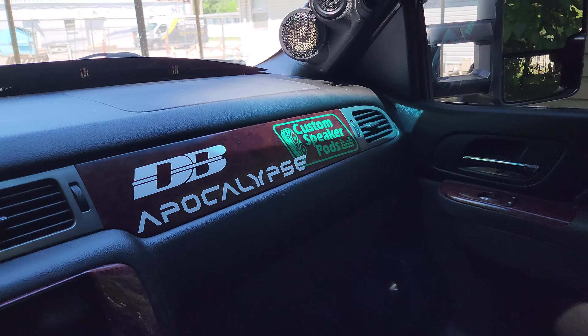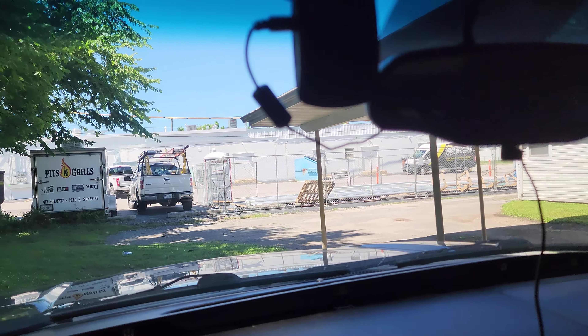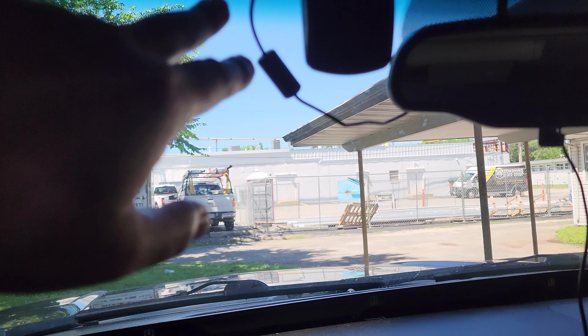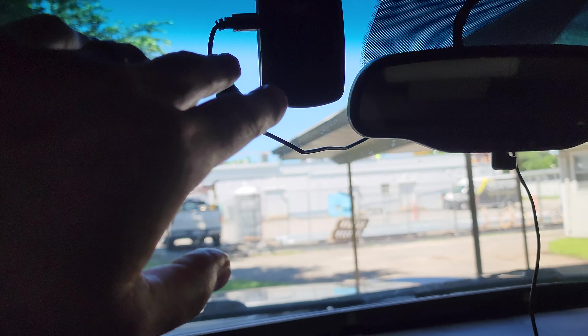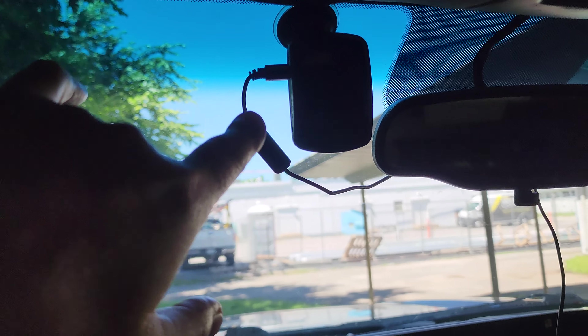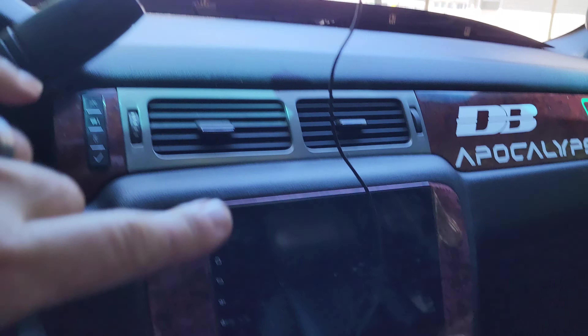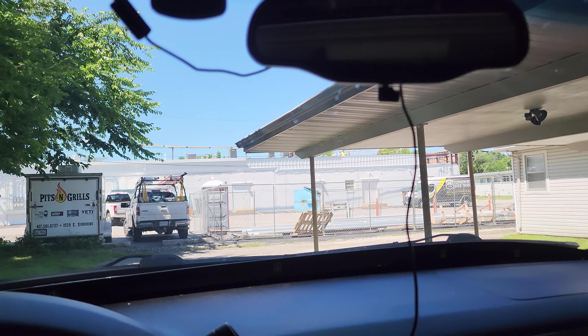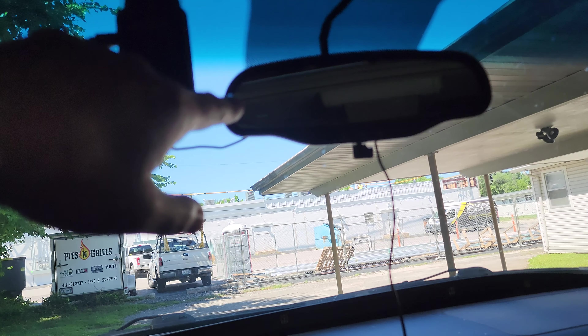I'm also going to be fixing this dash cam situation. At minimum, this wire is no longer going to be hanging down — it's going to get tidied up. But I may also be getting a rearview mirror situation.